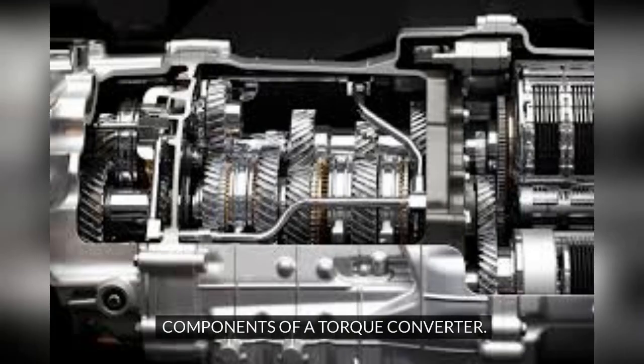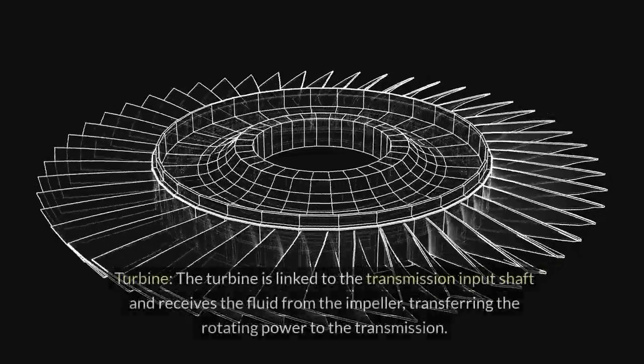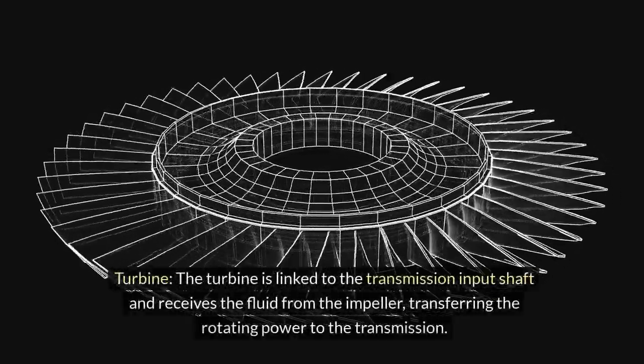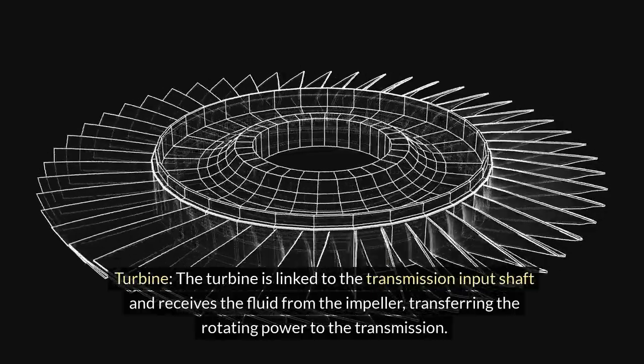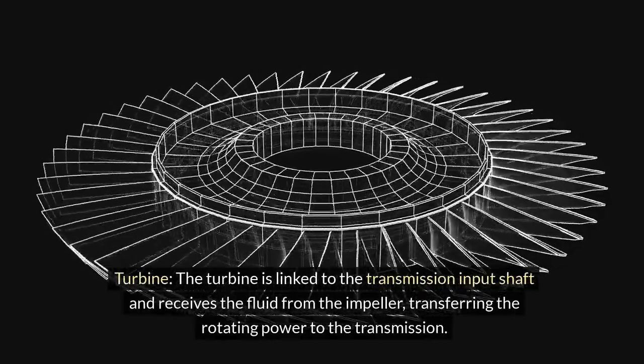Components of the torque converter. Impeller: the impeller is the component connected to the engine that drives the fluid circulation within the torque converter. Turbine: the turbine is linked to the transmission input shaft and receives the fluid from the impeller, transferring the rotating power to the transmission.